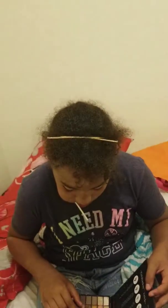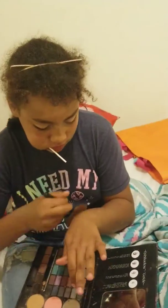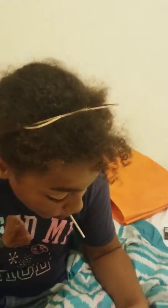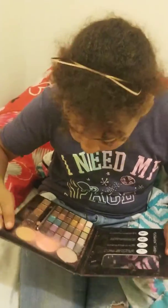So next we're going to get the brush — blush. Blush. Putting that on the cheek. On your cheek. Not bad.